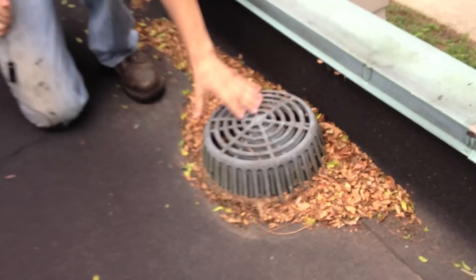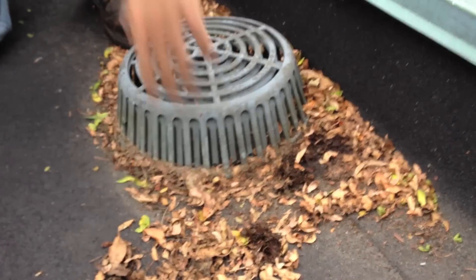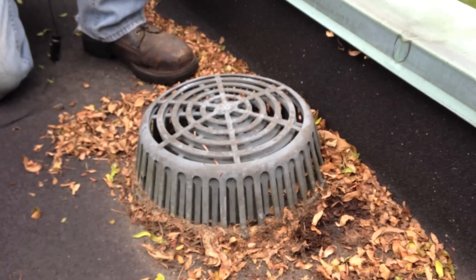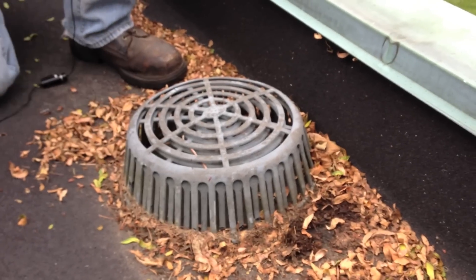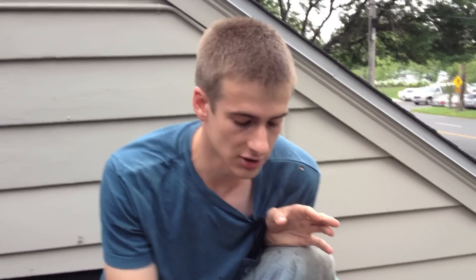This is called an inner drain system. The disadvantage is all the accumulation of debris and particles around the drain in the strainer system here. But the advantage is during the winter time, it's insulated by the roof — it's the inner drain system.